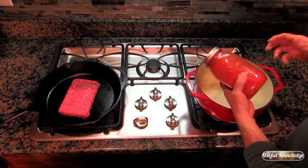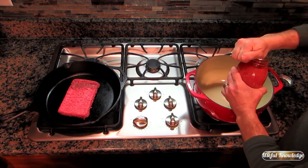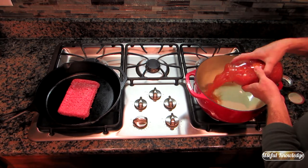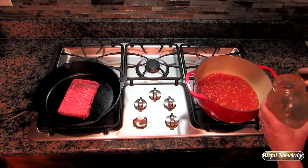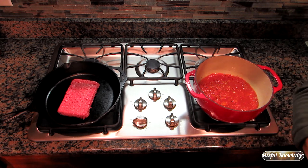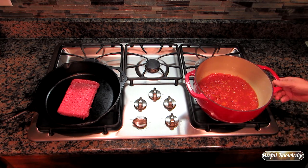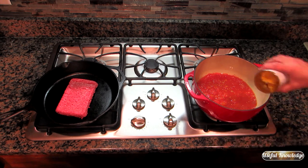Next I'm going to go ahead and put in the quartered tomatoes — these are quartered tomatoes that I canned every summer. If you don't can, you can go to the store and buy quartered tomatoes. I usually recommend getting diced tomatoes from a can at the store.